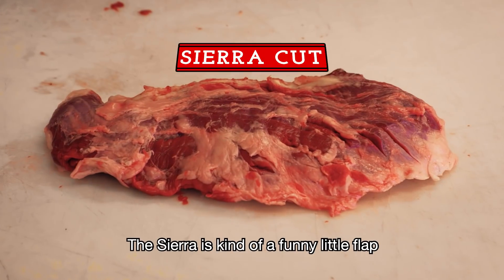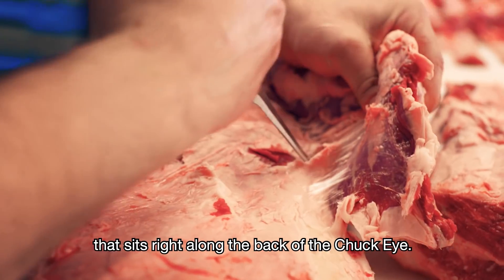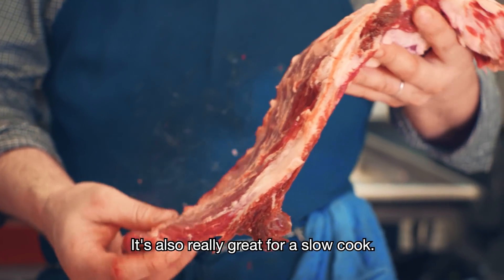This is the chuck. Traditionally, the chuck is divided into big cuts for braising, stewing, or grinding, but here we dig a little deeper and we can pull a lot of little muscles out of the chuck roll that are really delicious cuts.